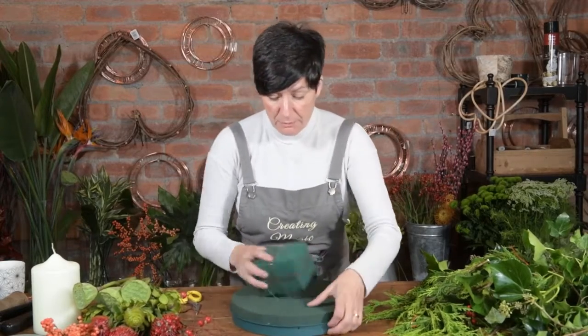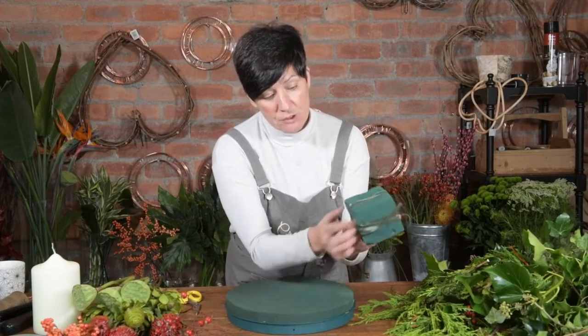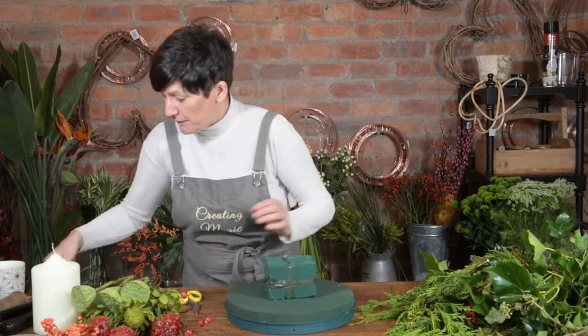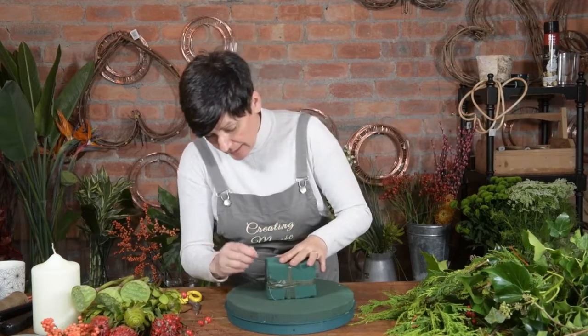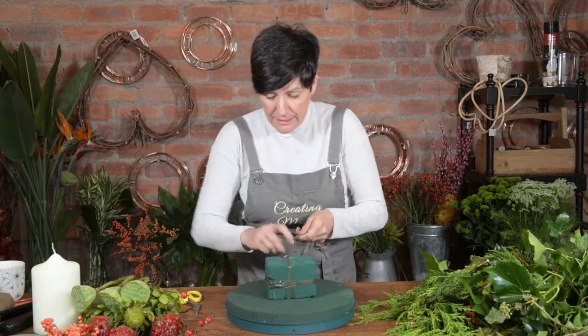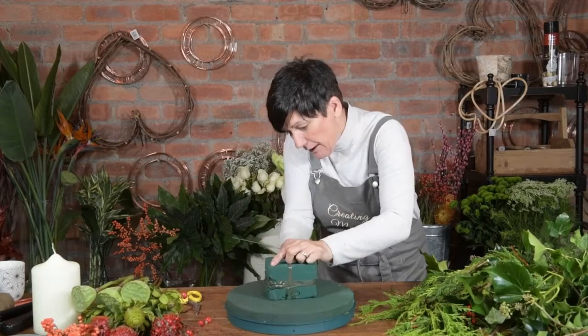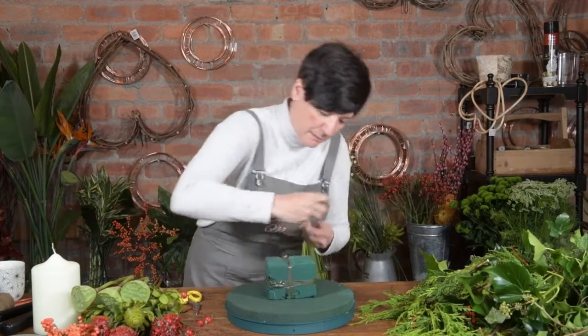So I've got a normal posy pad with a plastic base and oasis. I've just wrapped it round because we're going to put this in the middle and secure it so it doesn't move. I've got some strong wires — it just doesn't go through the oasis if you use the tape.